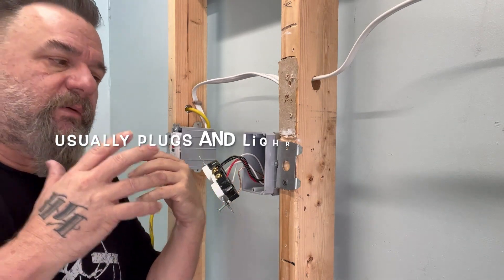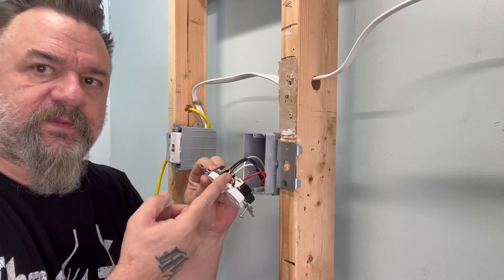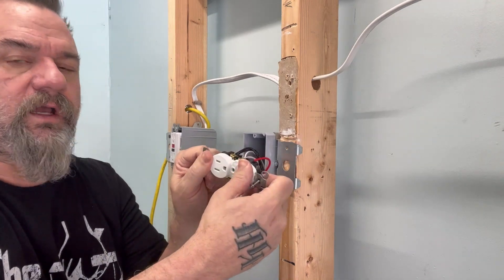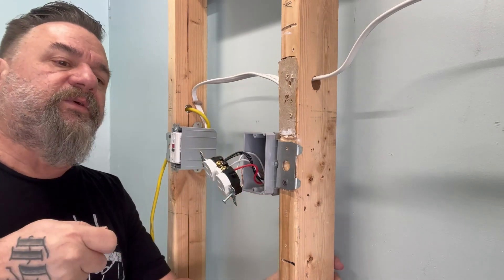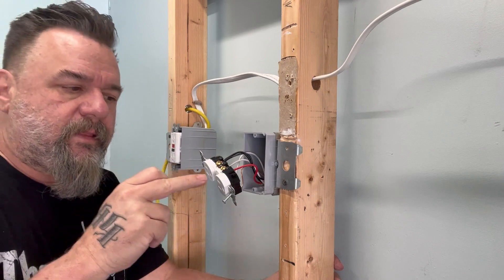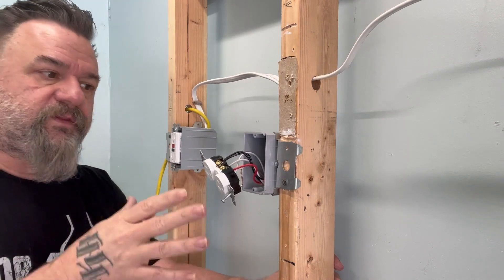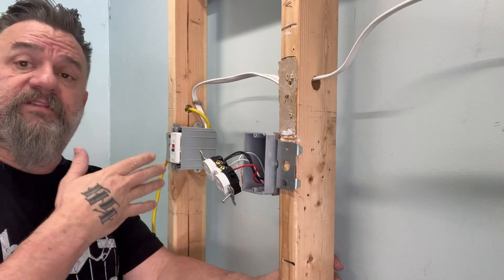So you have to double check. The tab has been clipped on this receptacle — so it's half hot. Those are the ones that you put your lamp in that switch that you never knew where it went. Check both sides of your plug. This is half hot. You got zapped because you only used a plug tester — it's obviously on a different circuit.